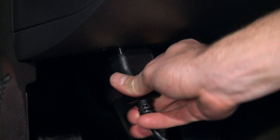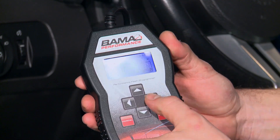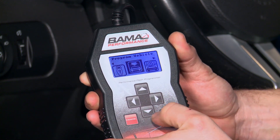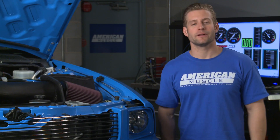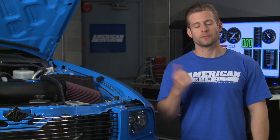The tune is going to do a couple things for us. It's going to optimize our spark timing, adjust your variable cam timing, and get those air fuel ratios right in the sweet spot. You're also going to see improved throttle response as well. With our intake installed and our tune uploaded, let's turn the rollers one more time and see how well the Series 3 performed on our GT.